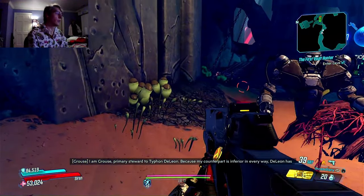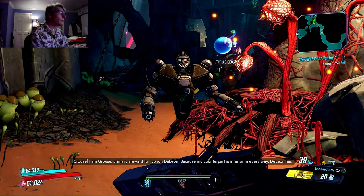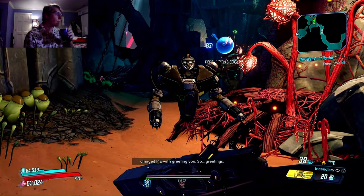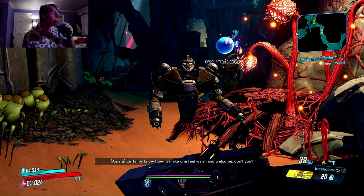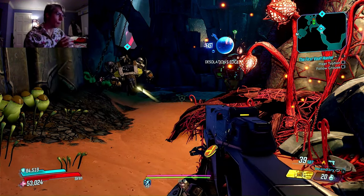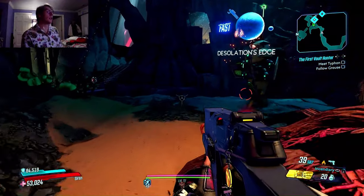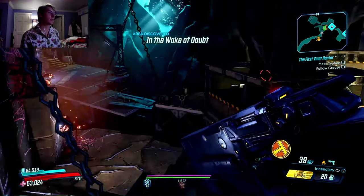I am Grouse, primary steward to Typhon DeLeon. Because my counterpart is in every way the Leon, he has charged me with greeting you. Greetings. Certainly knows how to make one feel warm and welcome, doesn't he? I feel very warm and welcomed — like I am in the safest hands ever.